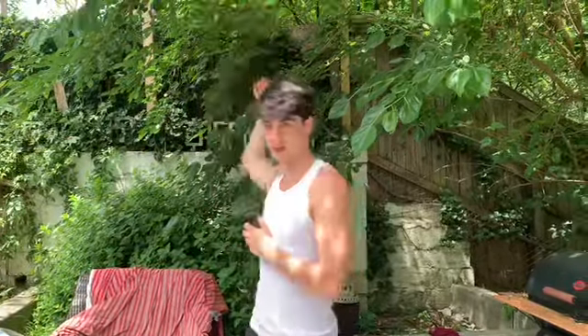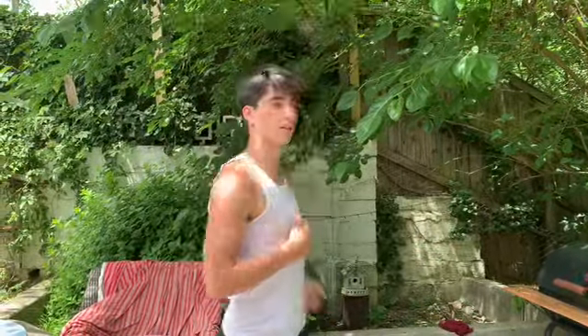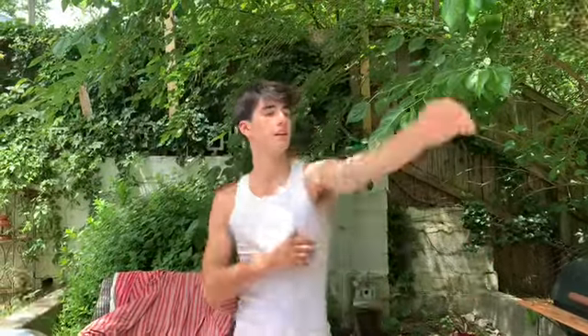Backwards on your right arm: 1, 2, 3, 4, 5, 6, 7, 8, 9, 10. Backwards on your left: 1, 2, 3, 4, 5, 6, 7, 8, 9, 10.